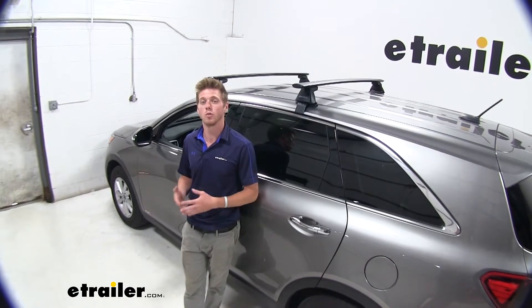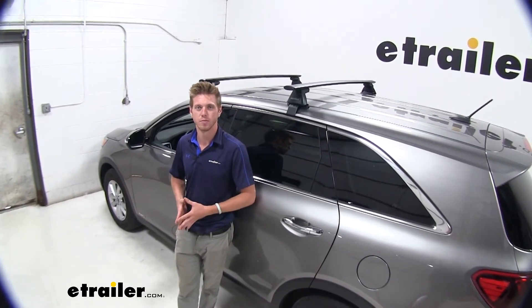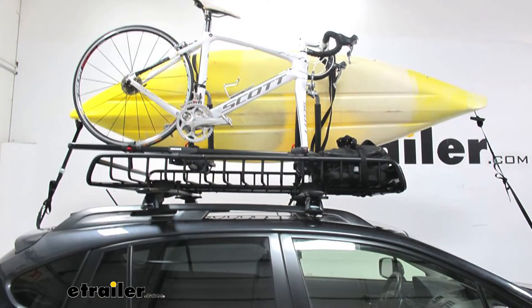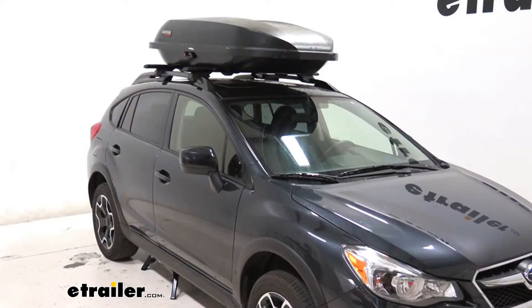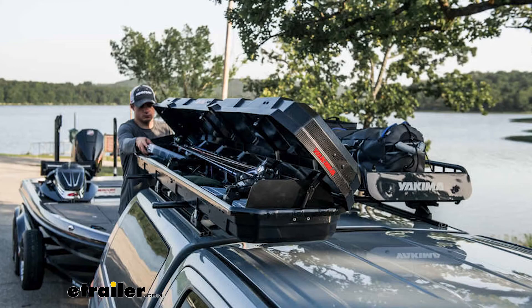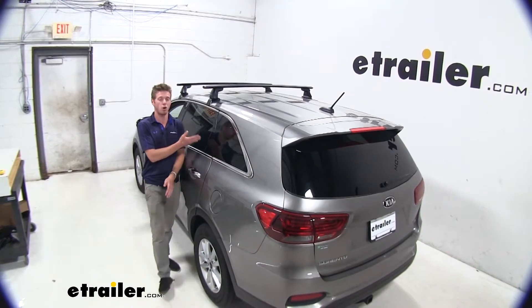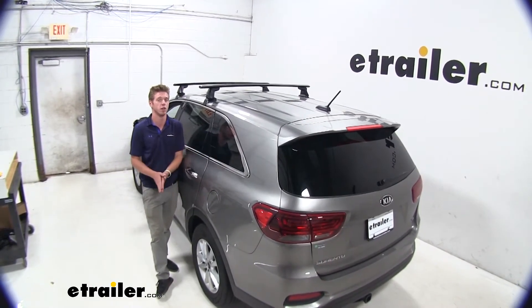It's always nice going on a trip where everybody's got enough room to lay out and just enjoy the ride. And whether it's a roof cargo basket, a cargo carrier, a couple bikes, or maybe even a couple fishing poles — whatever it may be, these bars are going to be able to store all that for you, leaving all of this space on the inside of your car.